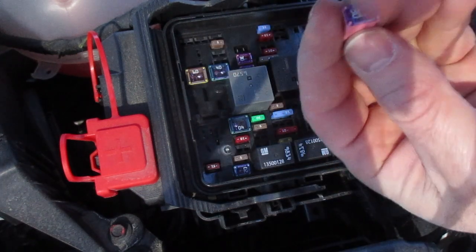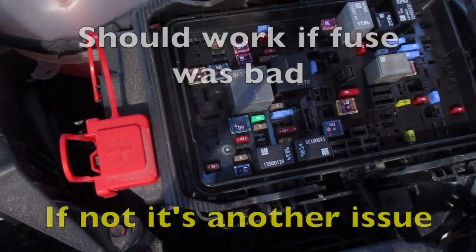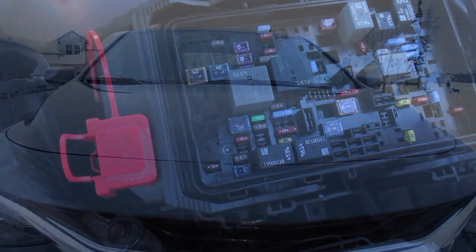Usually you can tell by looking at the top. When you replace that, pop it in, and then your passenger power seat should be working.